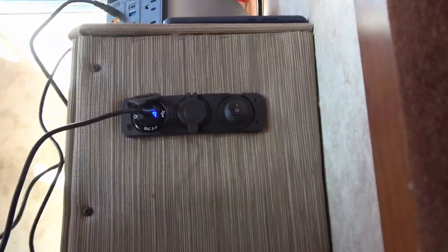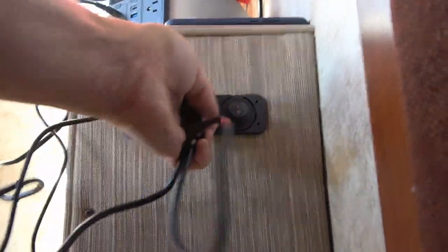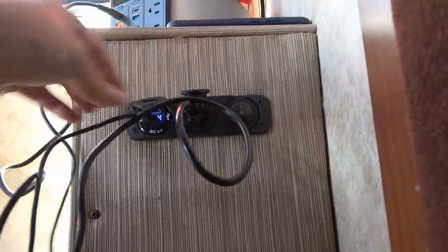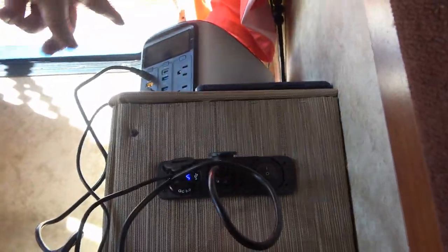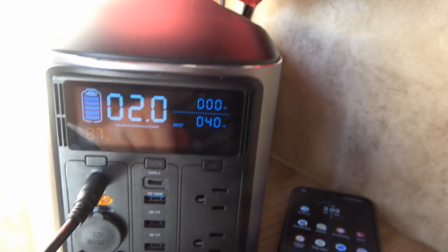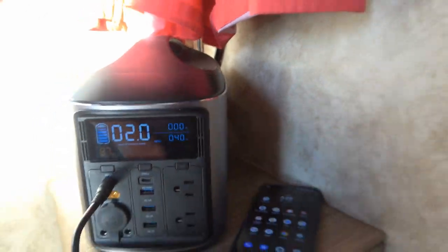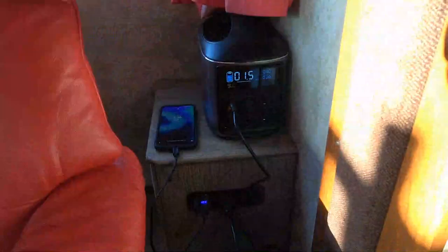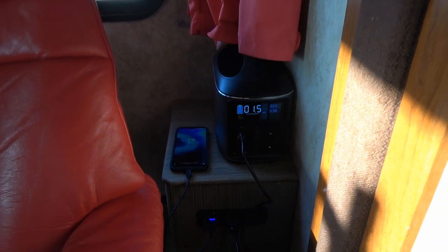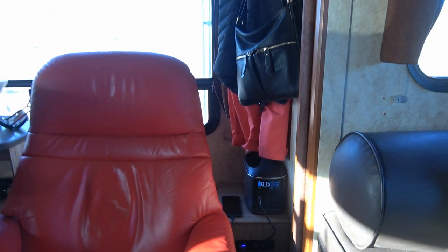And I also have something I charge a lot on 12 volt — this power box up here. She's working. Phone's charging and this power box is charging as well — 40 watts. So that's going to be a good spot for charging things, and we get a little bit of 12 volt power at the back of the rig that we never had before.